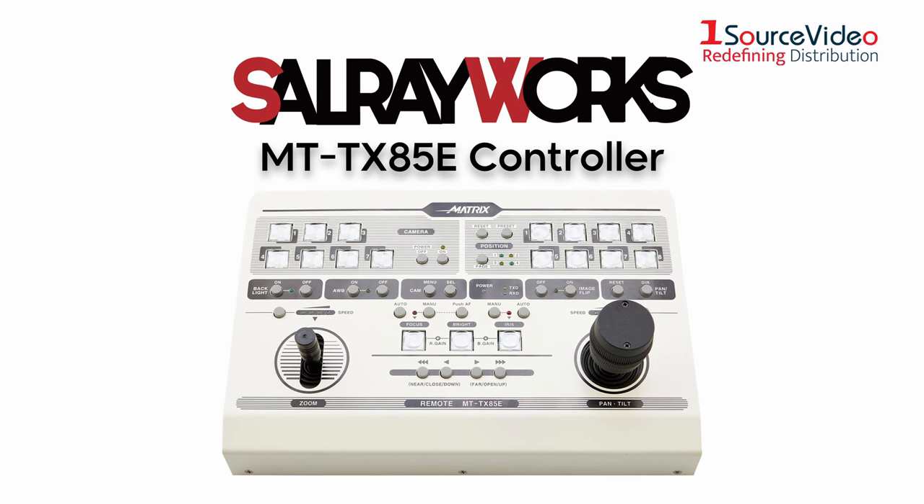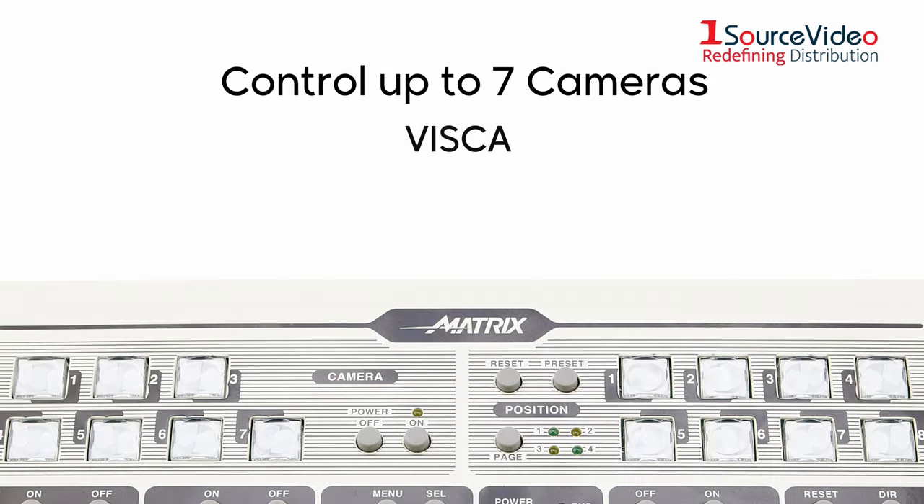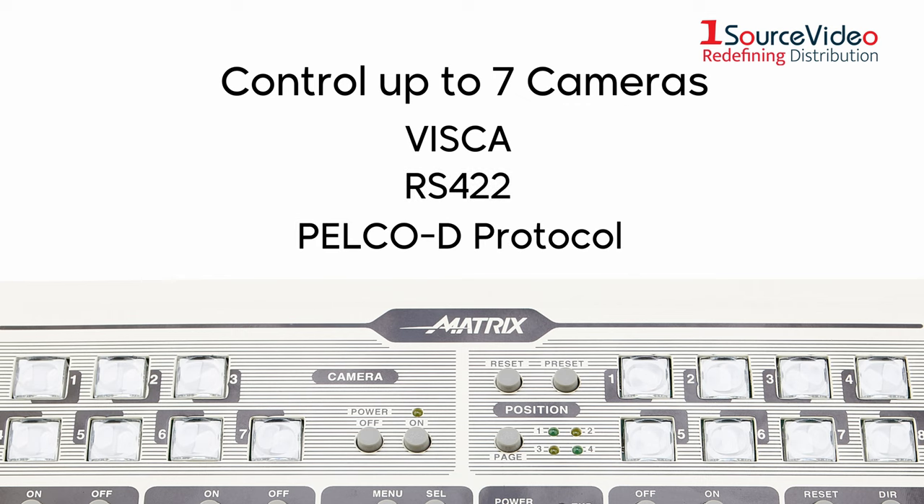SalrayWorks MTT-X85E Controller. Control up to 7 cameras via a Visca connection over RS422, in addition to Pelco-D protocol support, an industry standard for control of pan-tilt zoom cameras.